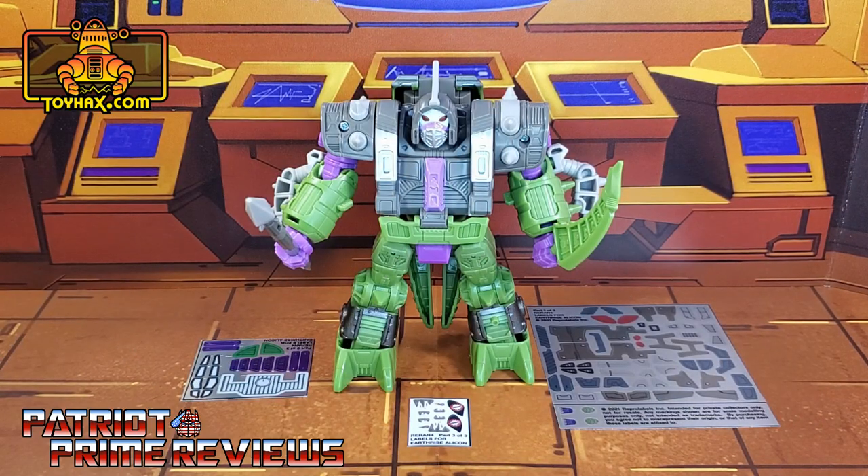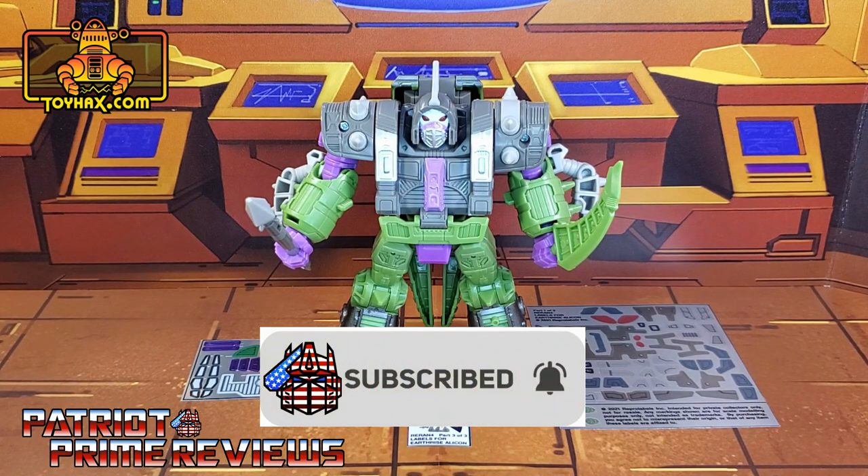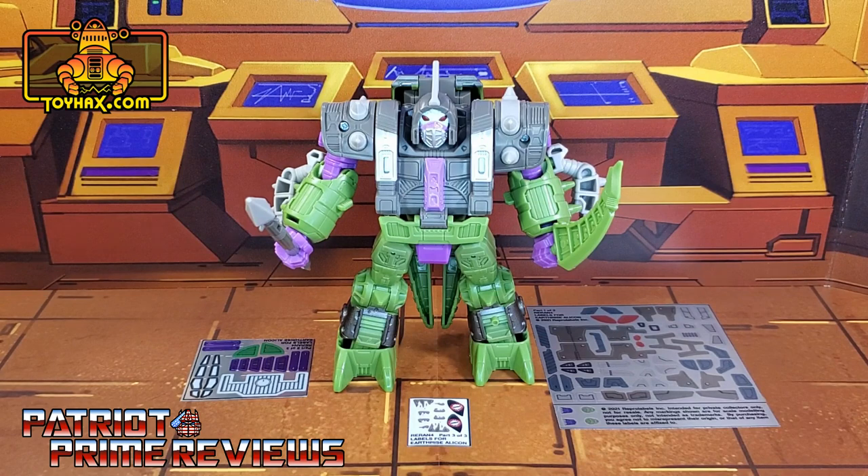Hey, what's going on guys, Patriot Prime here once again with another ToyHacks.com sponsored review. But before I get started I need you guys to do me a favor. If you're watching this video and are not a subscriber of Patriot Prime Reviews, please consider hitting that subscribe button right now. It won't cost you a thing but will help me and my channel out tremendously. Now on to the decals.